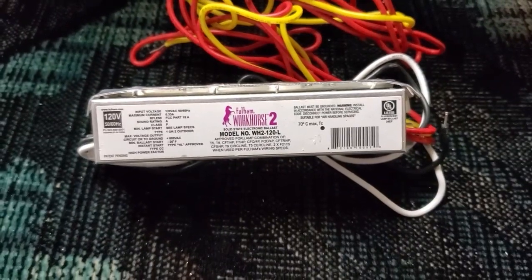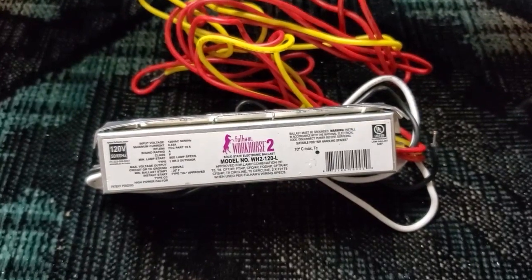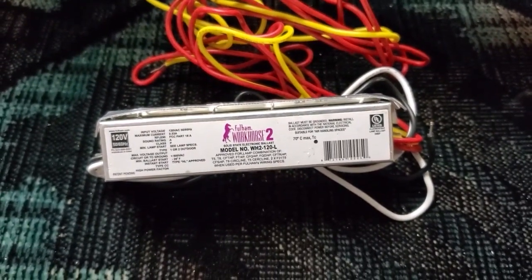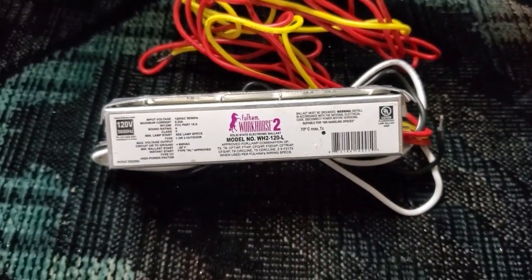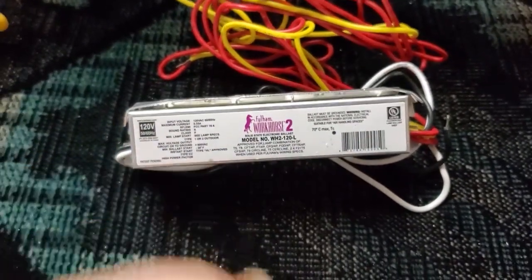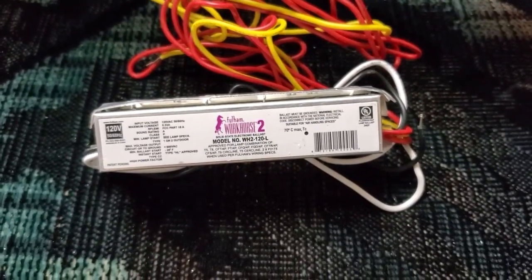Most electronic fluorescent lamp ballasts today call themselves rapid start, but really they are instant start. They do apply cathode heating, but they still apply that really super high voltage across the lamp to start it. In today's video, we're not looking at this ballast - we're going to look at another electronic ballast that I recently got.